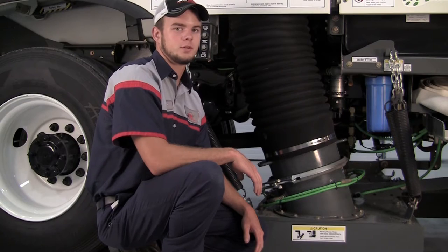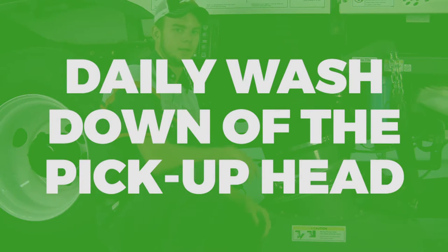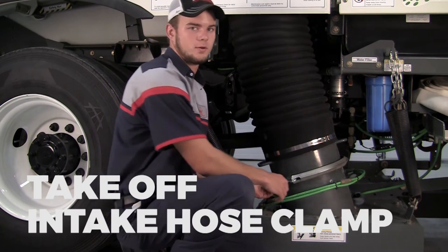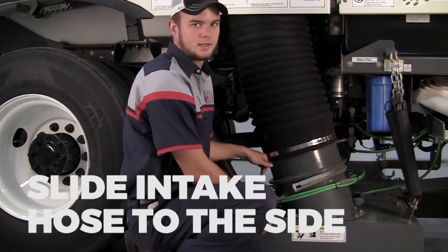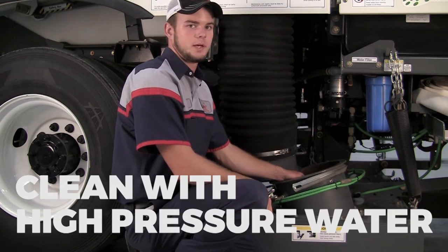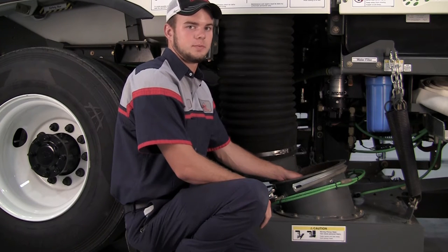One of the main focus points when washing down the crosswind daily is the pickup head. What you want to do is take the intake hose clamp off, slide the intake hose to the side, and clean the pickup head out with high-pressured water. This will give you optimal cleaning power with a clean pickup head.